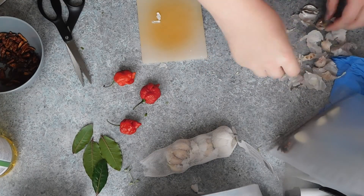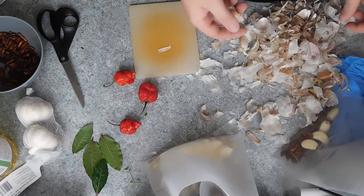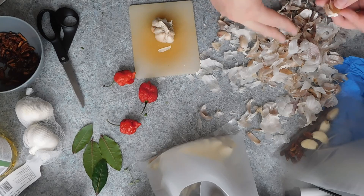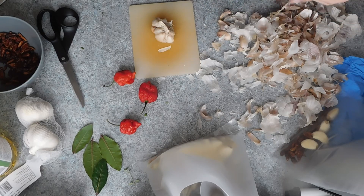The third oil I'm making is mostly garlic. I've kindly cut out me peeling around six bulbs of garlic for this, and then I've just added in a few of my leftover fresh bay leaves. You can, of course, leave these out and just go for pure garlic oil if you wish.